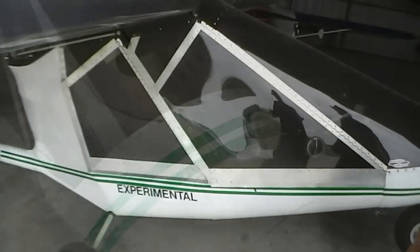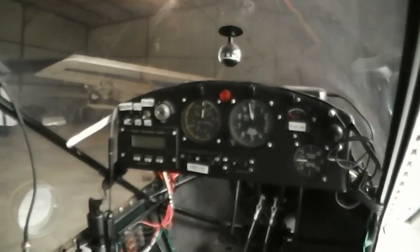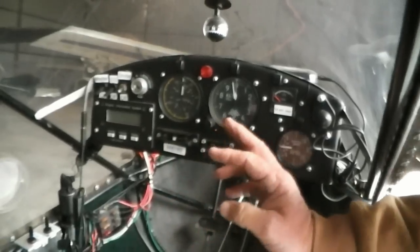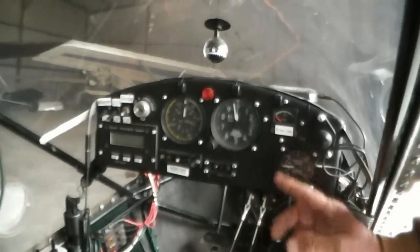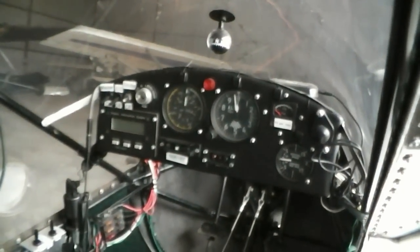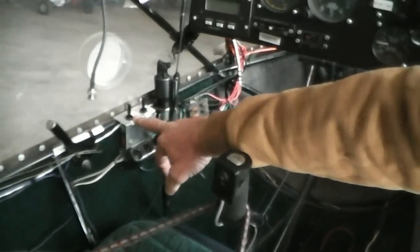Let's talk about the panel. You've got your EIS system, your airspeed, your altitude meter, fuel gauge, rate of climb. And all your switches over there for your master switch, your EIS, your strobe, your landing lights, and an auxiliary fuel pump.